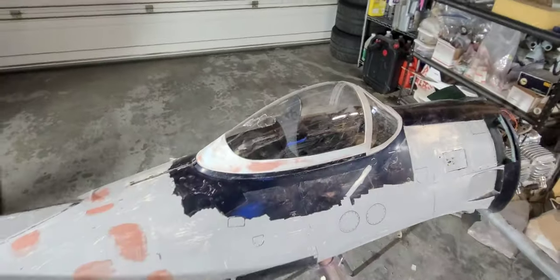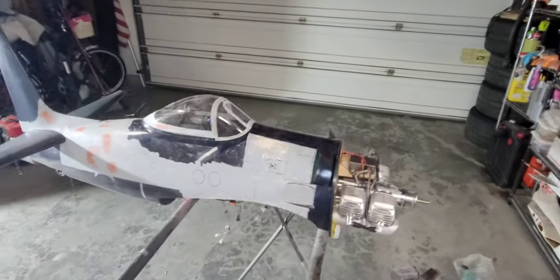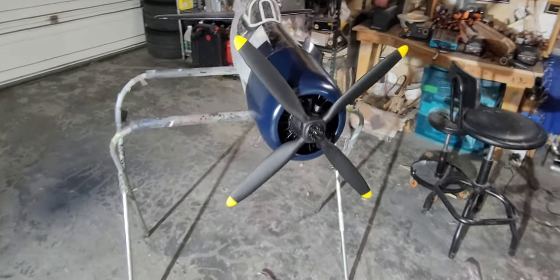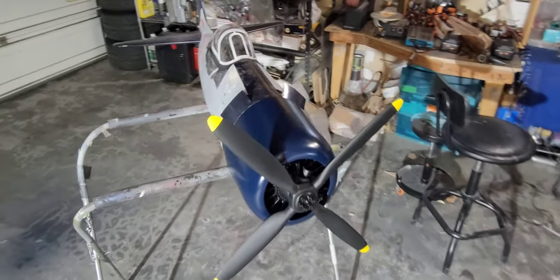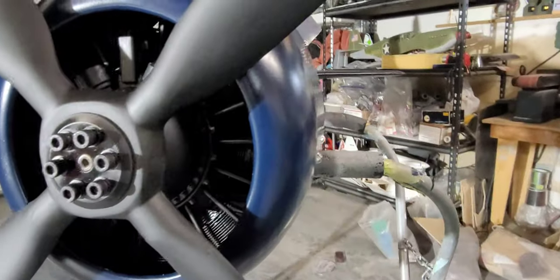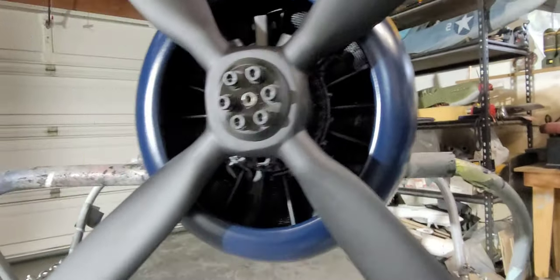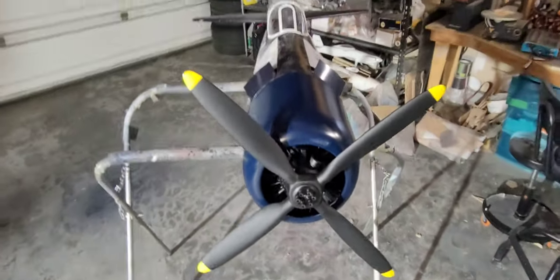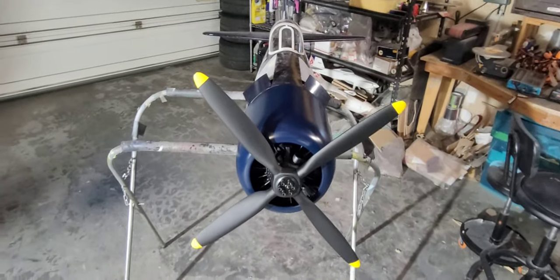It looks a little better than the original canopy in my opinion. I've painted the motor and it's actually pretty difficult to see the actual motor behind the 3D printed motor, which is cool. I painted the prop flat black and covered up the Hamilton Standard stickers that everyone was telling me about.